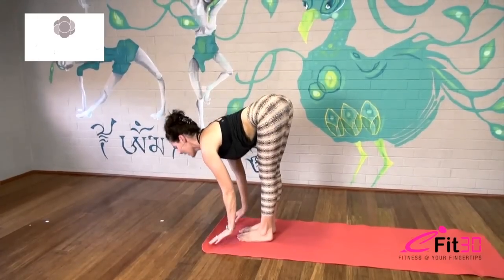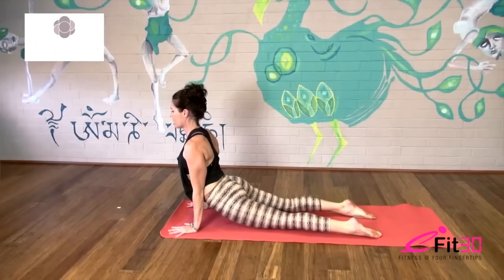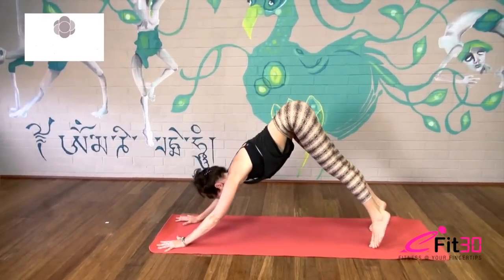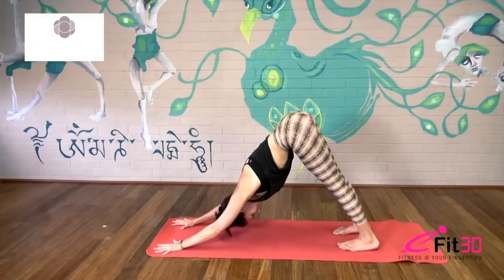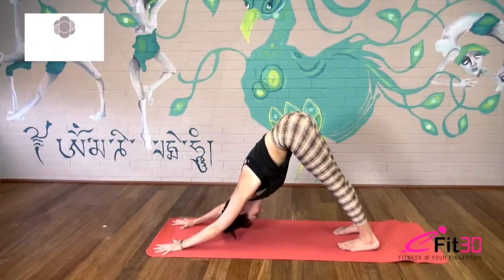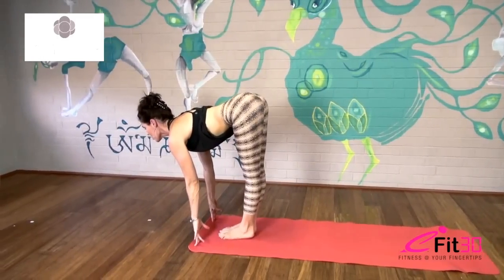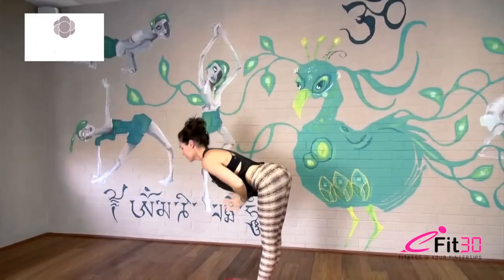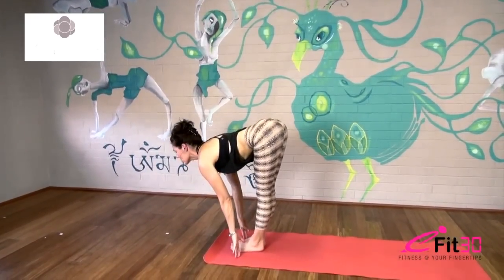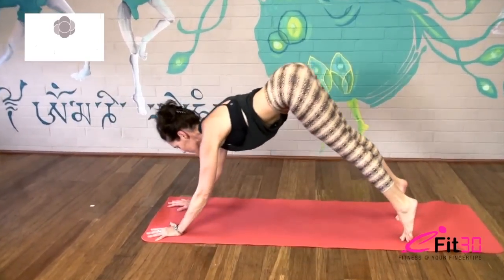Inhale look up and lengthen, exhale step or jump back to plank and lower all the way down Chaturanga. Inhale cobra, or maybe lifting knees and thighs for up dog, and exhale rolling over your toes, press back to downward dog. Take some nice deep breaths here, feeling the base of your down dog — the hands and feet really working into the floor. Anchor down and see if you can take the sit bones up that little bit higher, draw your front ribs in. Then inhale look forward, step or hop the feet to the front of the mat, look up, lengthen the spine, draw your shoulders away from the earlobes, fold back down on exhale. Inhale come all the way up and exhale fold back down. Inhale, lengthen, shoulders back, exhale step or jump Chaturanga, inhale cobra or up dog, and exhale lift the hips up and back to downward dog.